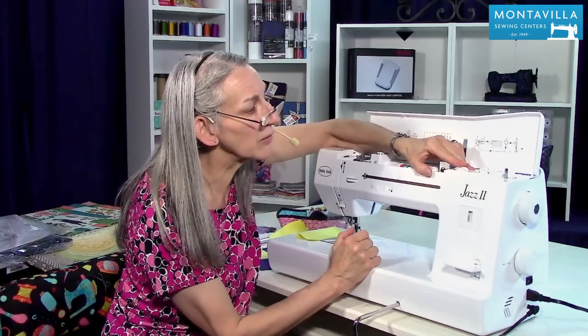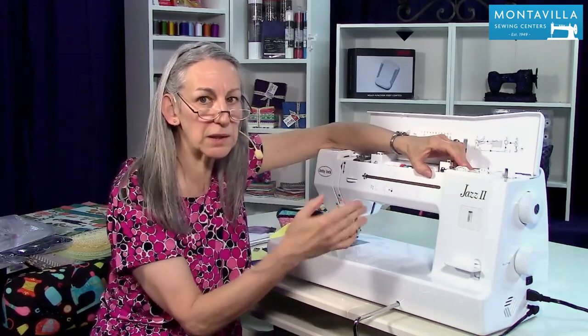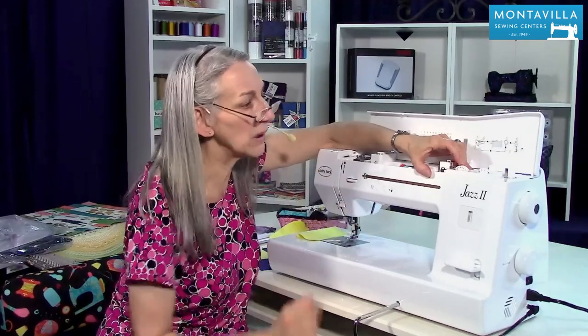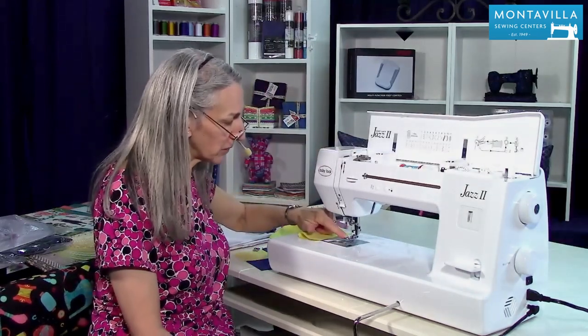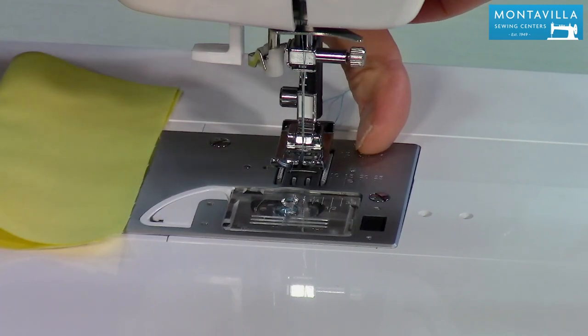Now if you move this back and forth slowly, you can kind of tell it sort of wants to sink into that three and a half spot right there as you move it back and forth. So that's going to be your center needle position, and that means if you're going for a 5/8 inch seam allowance, that's what you're going to get.